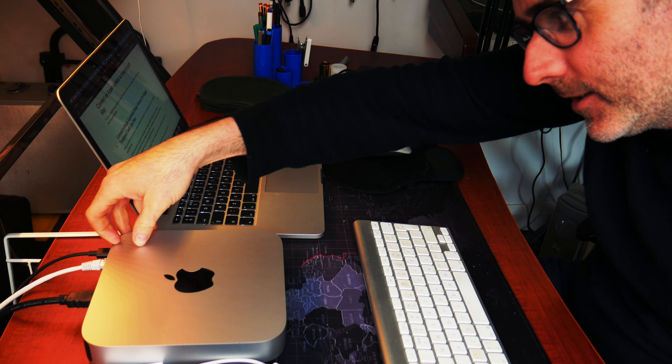The mouse took a minute but it's working. The Bluetooth keyboard would not connect — turn it off, turn it on again. Not happy, Apple. Cool sound though.